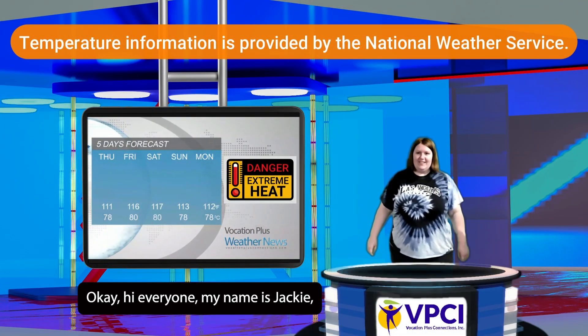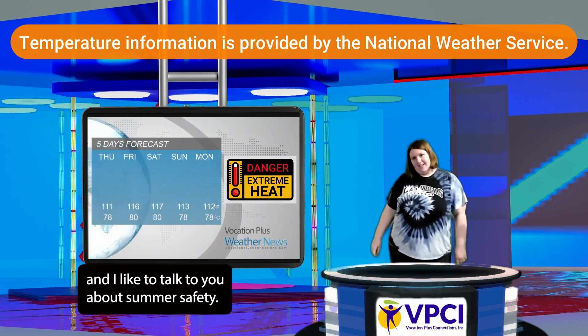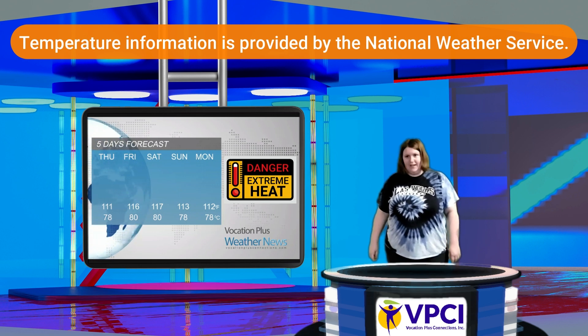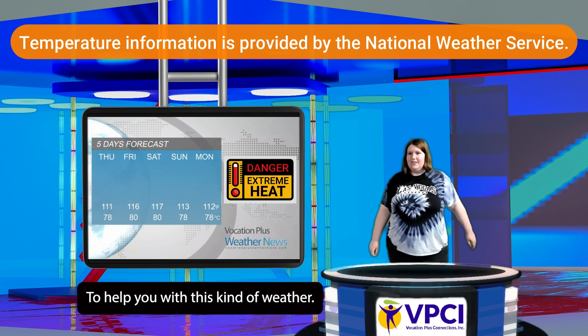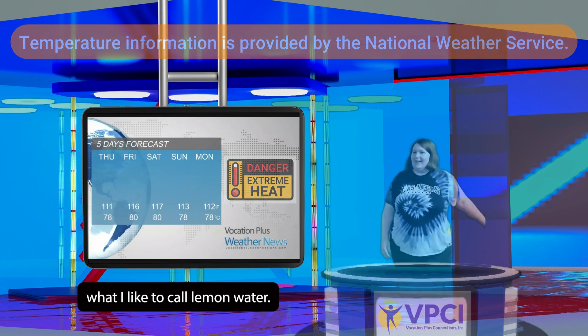Hey everyone, my name is Jackie, and I'd like to talk to you about summer safety. This week is going to be quite hot, and it will be well over 100 degrees. To help you with this kind of weather, I would like to introduce what I like to call lemon water.